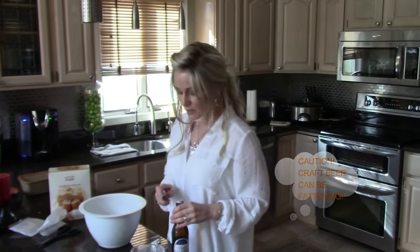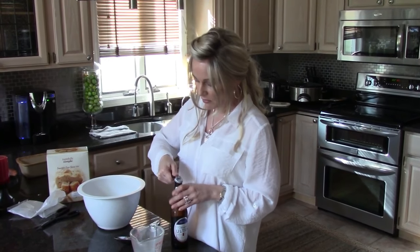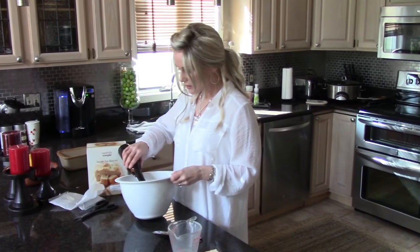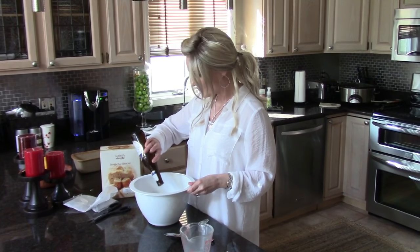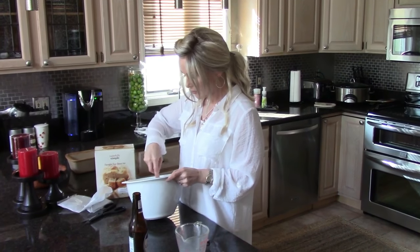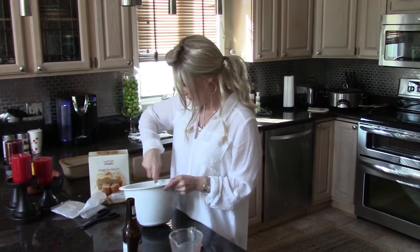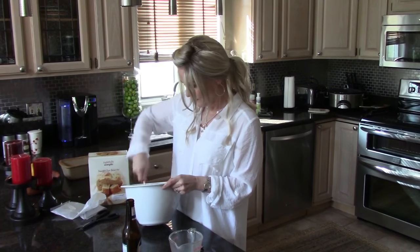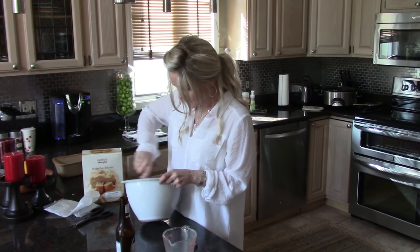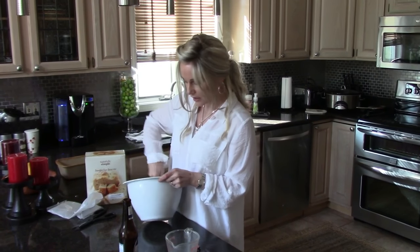Craft beers are typically very heavy in carbs and calories. I can see it sometimes if I have a beer before dinner — the weight can creep on really quick. So I'm going to go ahead and put the beer in the beer bread mix. Stir that up. I've already preheated my oven.